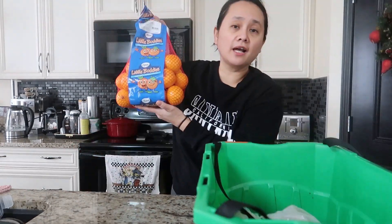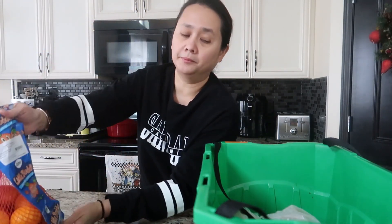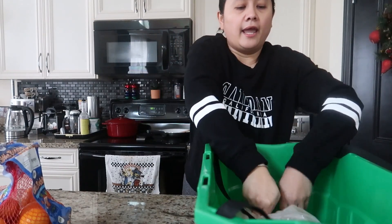Hi guys, we're back with another haul from Superstore — this is our weekly haul. I'm just going to randomly show you what we got. I got these mandarin oranges; this big bag was less than $5.